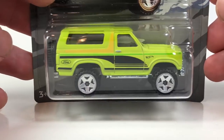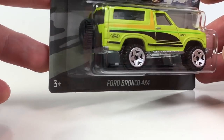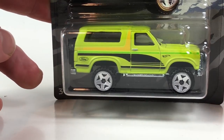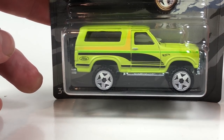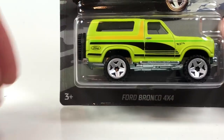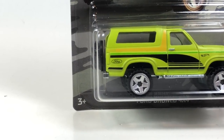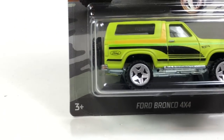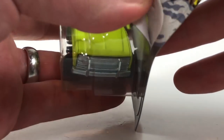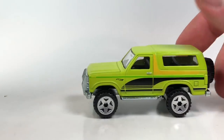This one is definitely going to be the star of the series — this is the Ford Bronco 4x4. Now there's an old school Ford Bronco that is a similar casting, but this is not that old school casting. This particular Ford Bronco casting debuted in the 2013 Boulevard series and was also in the 2014 pop culture Looney Tunes series.